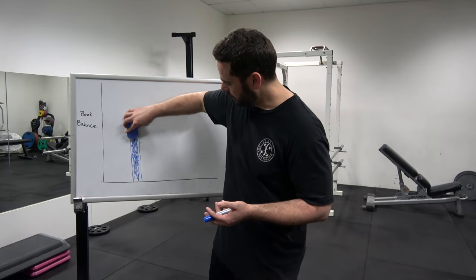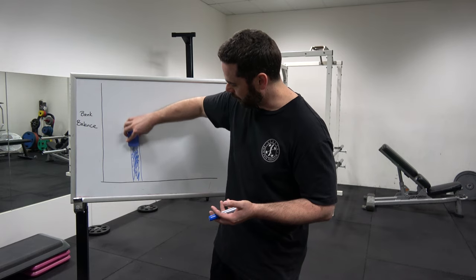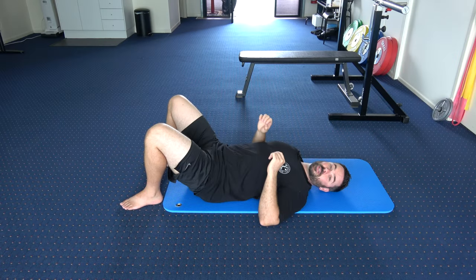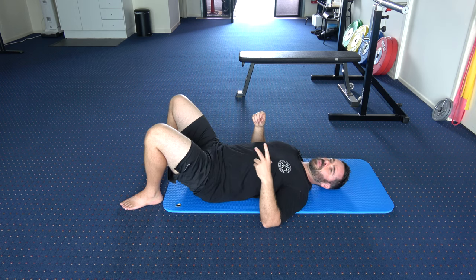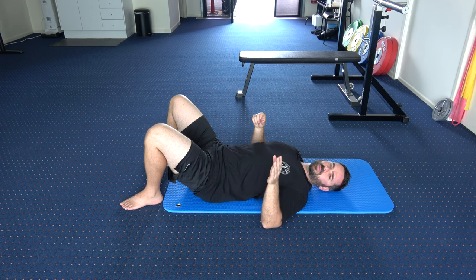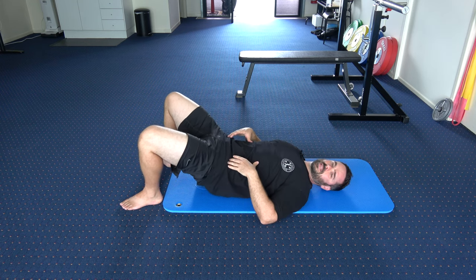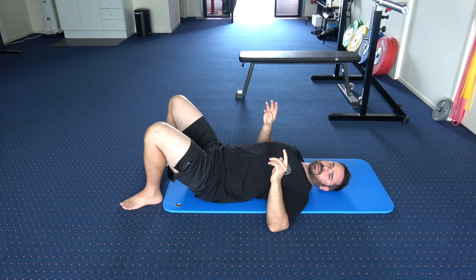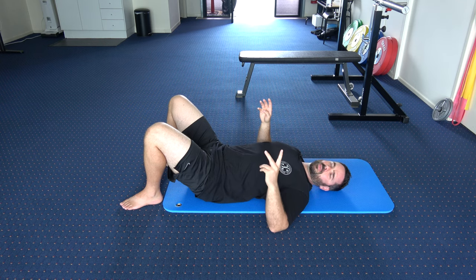Think of your spinal load tolerance like a bank account. You want to save it for times you can't control it — like quickly picking up a child who's fallen off a bike, or putting a screaming child into a crib. What you don't want to do is waste it on exercises that are supposed to be rehabbing your back pain. Every single rep rounding that lower spine needlessly drains that bank account, and when the bank hits zero — goes into overdraft — that's what causes a flare-up.